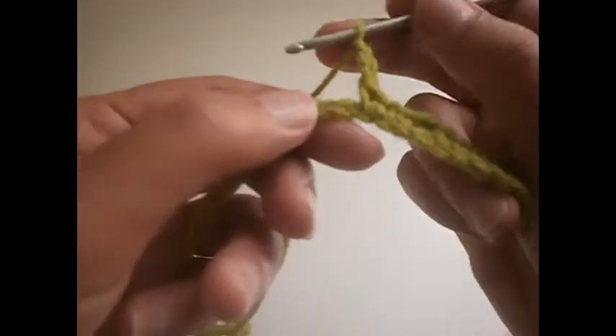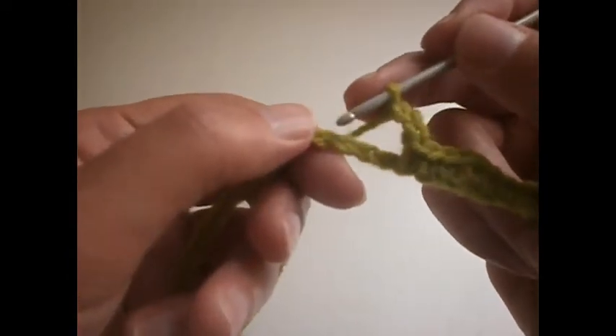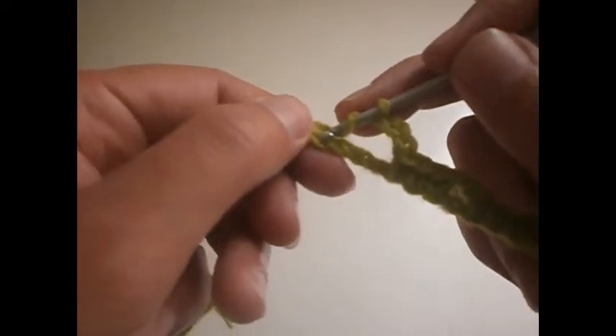Another 3 chains: 1, 2 and 3. We skip 3 chains: 1, 2, 3. We go to the 4th one here and we make a treble. Then 2 chains: 1 and 2. And we make another treble in the same place where we made the last one.